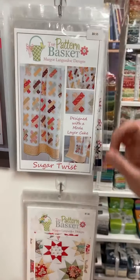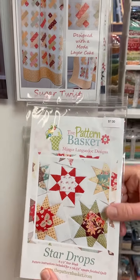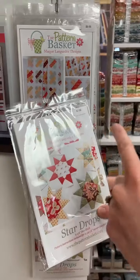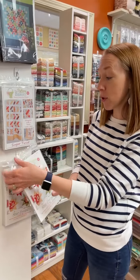We also have, just below it, Star Drops. We have the maple leaves and I think we have pumpkins. Same idea — this uses a layer cake or 10-inch squares as well, and with your scrappy leftovers it makes six-and-a-half-inch star blocks. With your scrappy leftovers you can also make some pillows. Super fun.